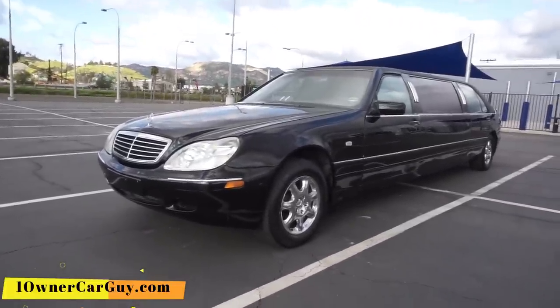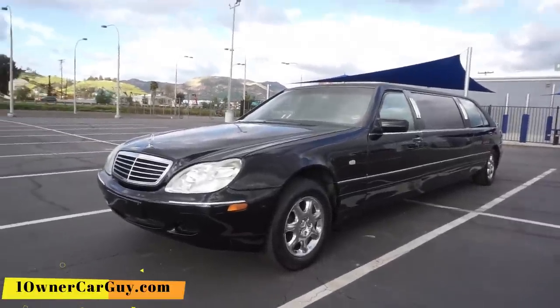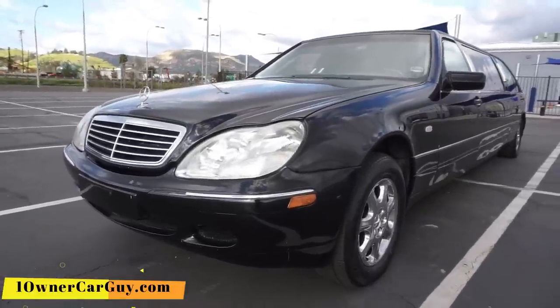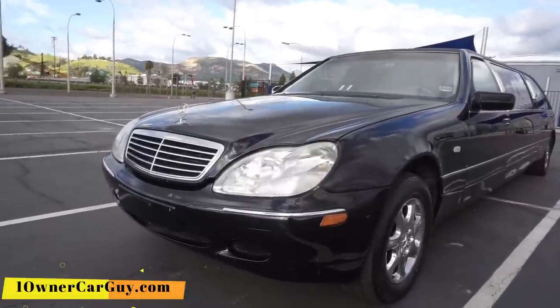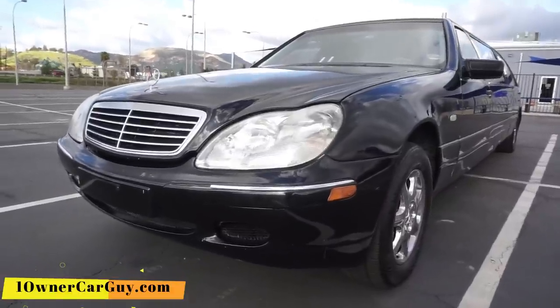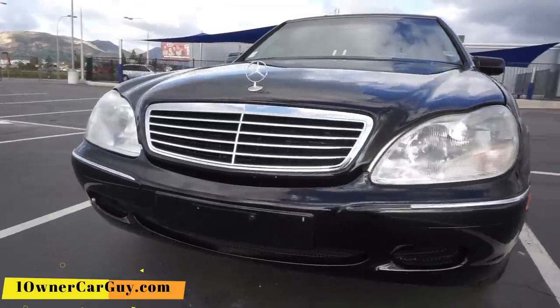It's got the W220 newer upgrade kit. In my mind, why would you upgrade? The W140 is my favorite car, so that makes me a little partial. OneOwnerCarGuy.com has 40 to 60 pictures on there. Subscribe, comment, all that good stuff.